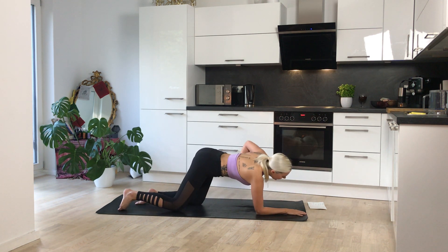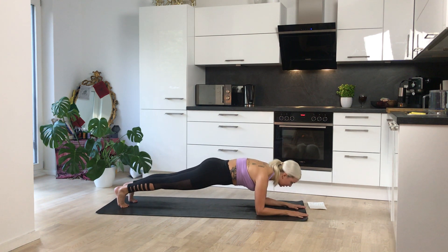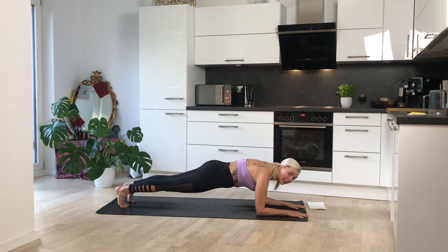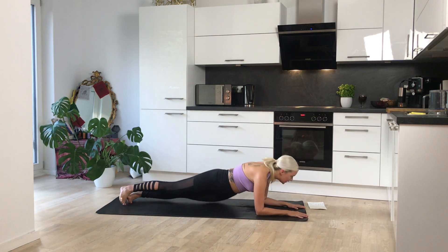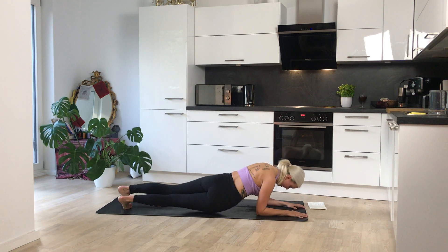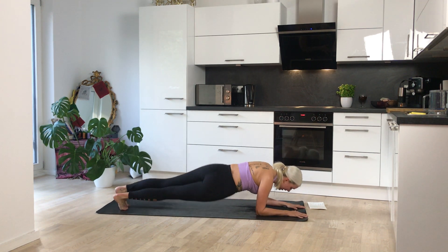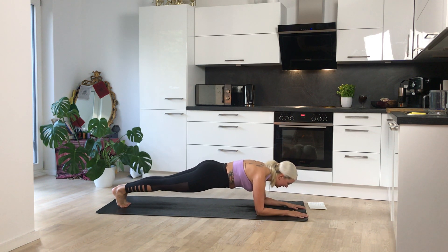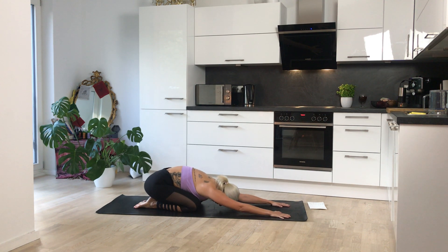Slowly coming forward onto our forearms — yes, you guessed it, we're coming into another plank. Bring those forearms down, then bring the legs out behind you. Keep that butt down. We're going to take some side-to-side hip dips — working the obliques and the core. Tip one hip down and then the other for eight counts, then start on the other side. After the hip dips, hold the forearm plank for five, four, three, two, one. Release the knees down and sit back into child's pose.